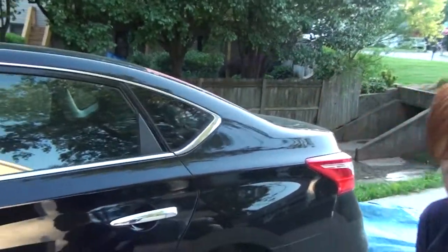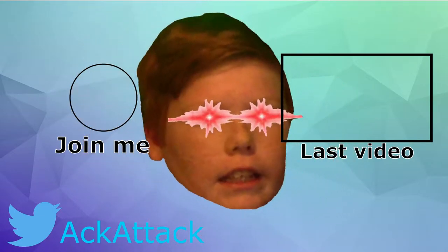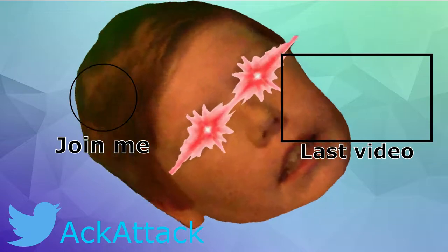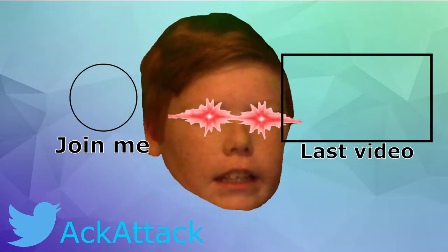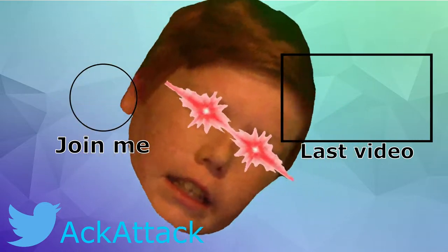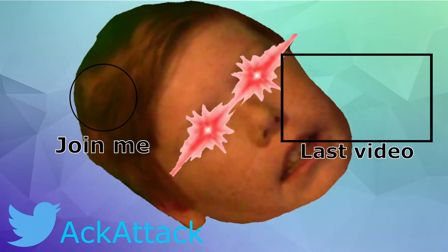Now I'm gonna show you how to smash windows with a ball. Ready? You get your ball and then — oh, let me show you how to smash the ball. Uh-oh. Up, up, up, up, up. We'll be right back.